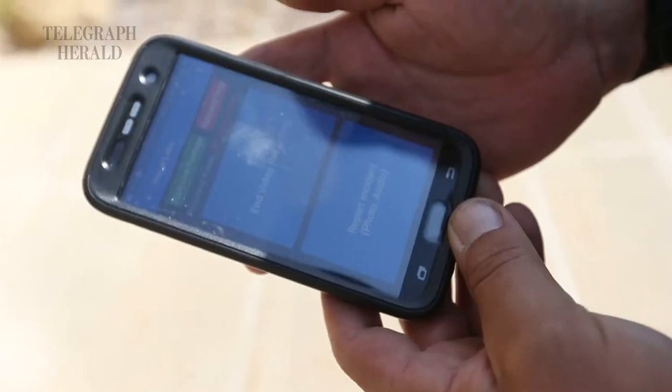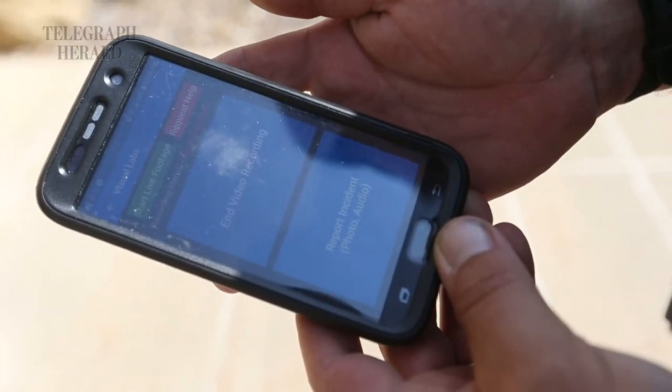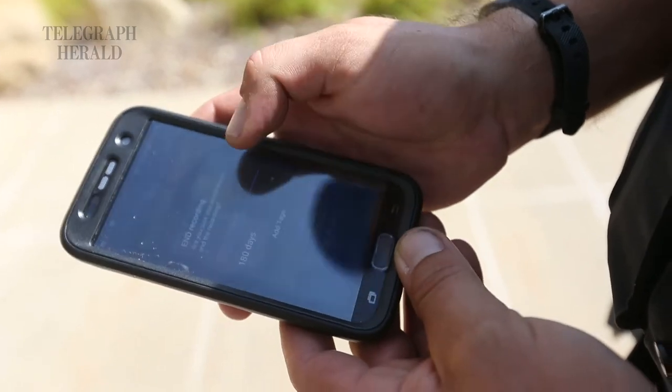It'll give me a little vibration. And then when I'm done recording, I just hold it down and it'll beep twice, indicating that the recording is off. We can use the functions of the phone — phone calls, pictures, everything else.